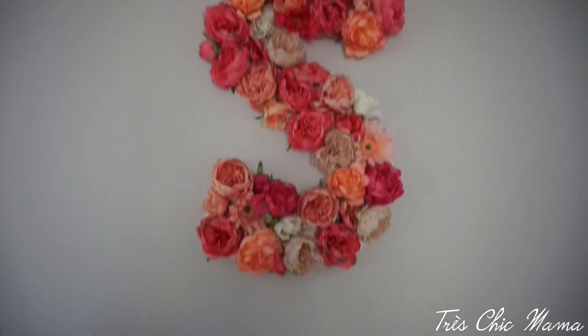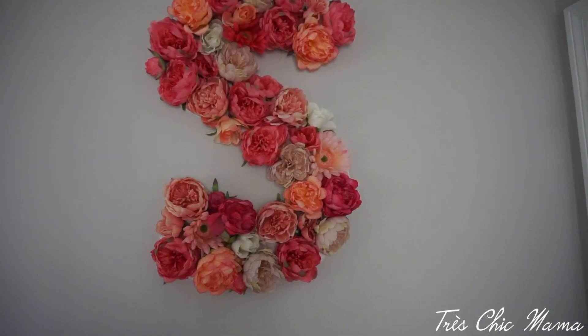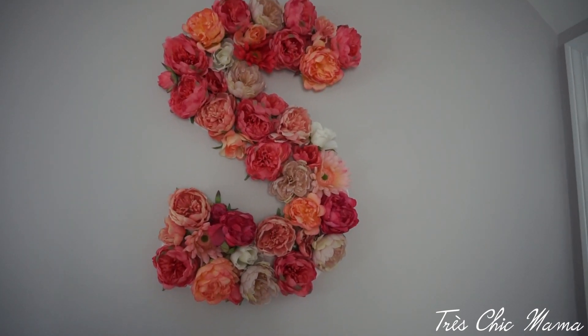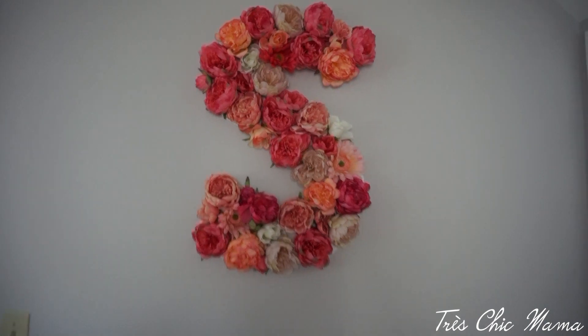Looking up here is the floral S that I made on foam board — I hot-glued all kinds of flowers I got from Michael's on here and I'm obsessed with it. This is on the featured wall right there, nothing else.